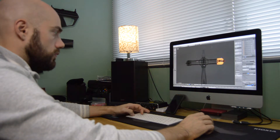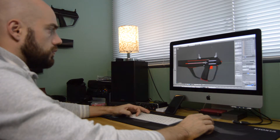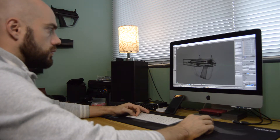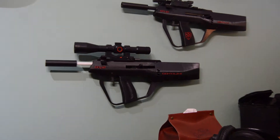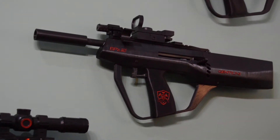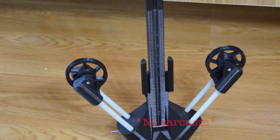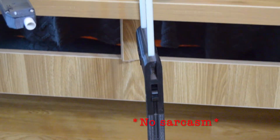Hello everyone and welcome to one of my rare videos. I decided to post a little update as I had a few comments asking about the crossbow design. Quite a few things have happened since then, but I didn't post a proper video since I still didn't come up with a really dependable design and I didn't want to waste any more of your very precious time.